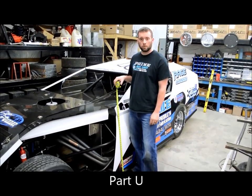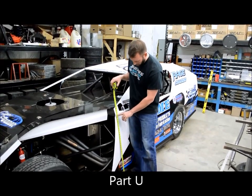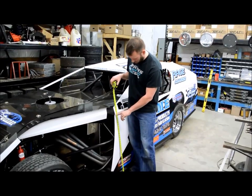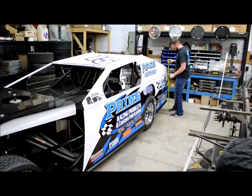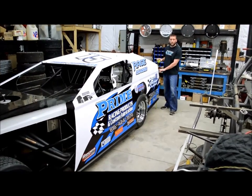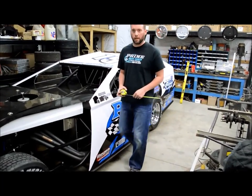Body part U talks about the amount of rake in the deck. The easiest way to measure this is to go to your deck line at the front, take your measurement, then go to the back, take your measurement, and subtract the two. Maximum is 6 inches of rake.